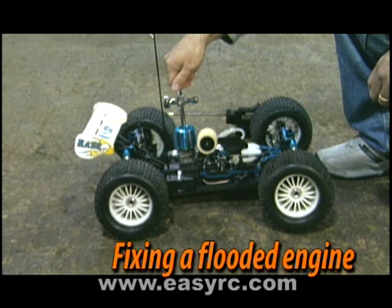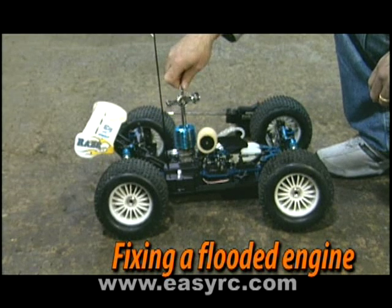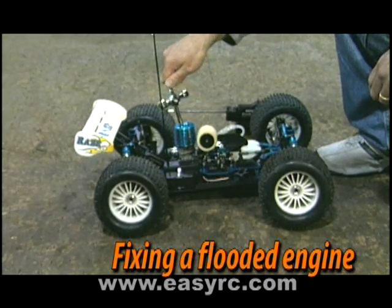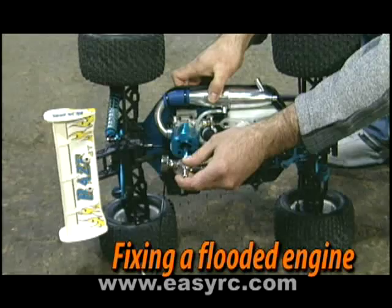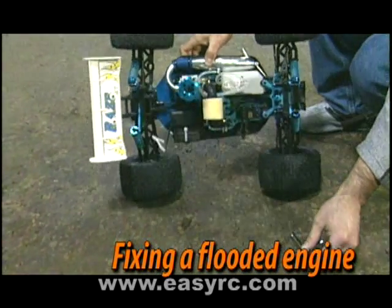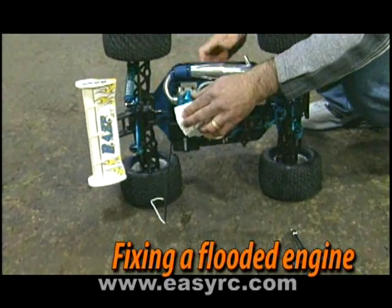Now, if you see that the SuperStart RTR is not turning over the engine, the engine may be flooded. This means that too much fuel is in the engine. To remove the excess, remove the glow plug and cover the cylinder head with a rag.